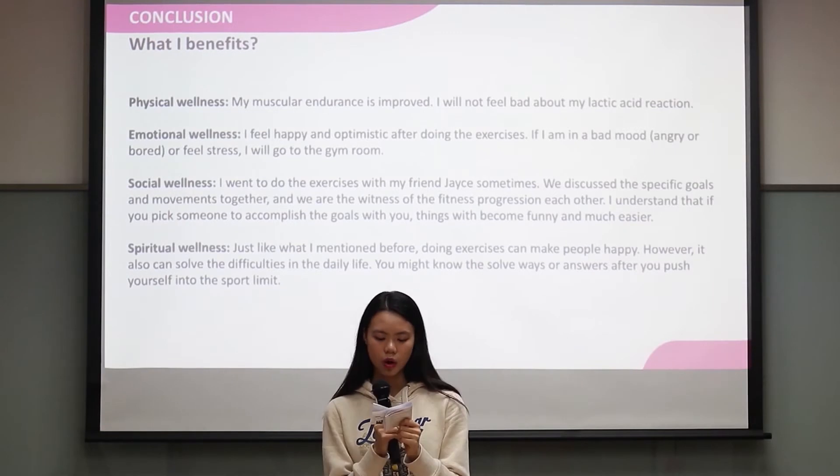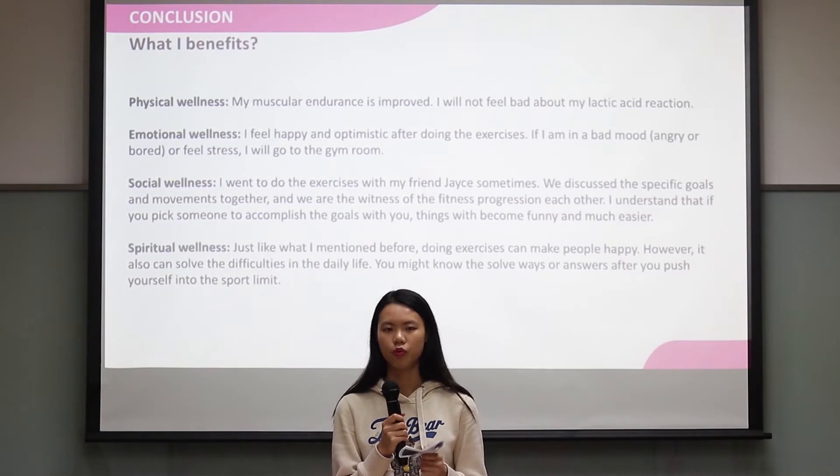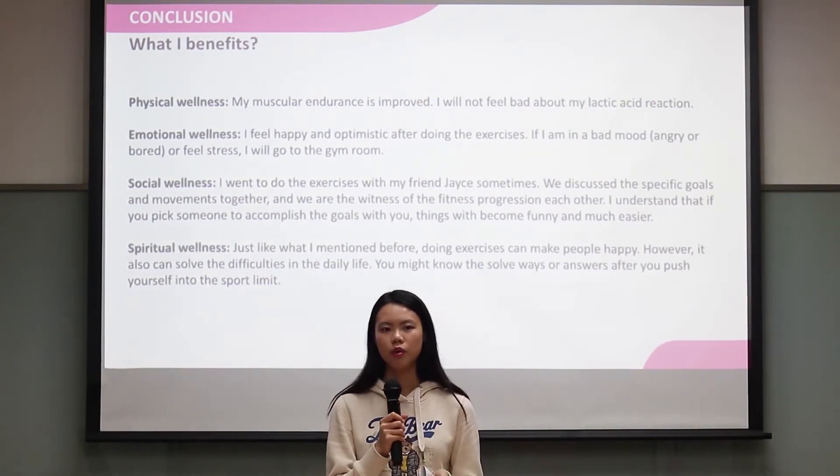About social wellness, I think picking someone to accomplish goals with you is helpful for your exercise plans. Things become easier and more fun.